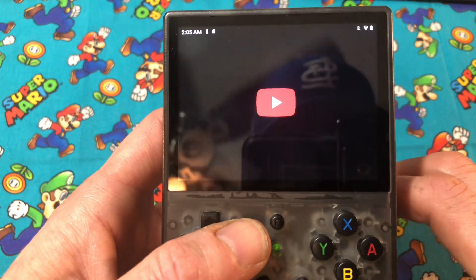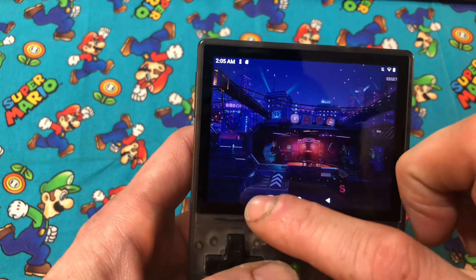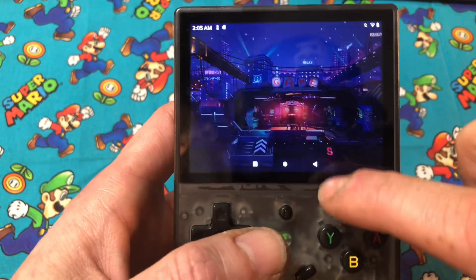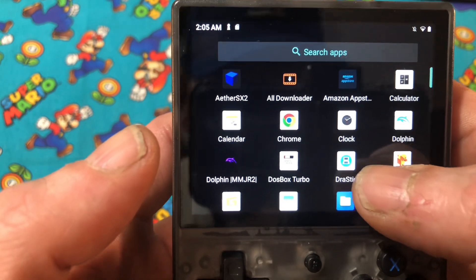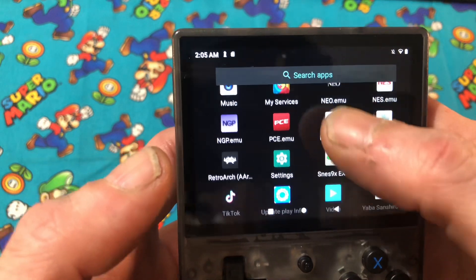You won't be able to do this stock — you'll have to actually set up Google Play, which I'm going to do a video on. I have Google Chrome and a bunch of different emulators on here, and there's the Play Store.